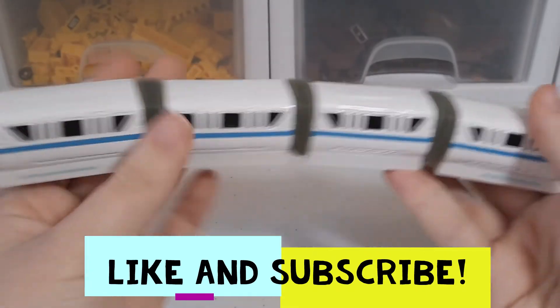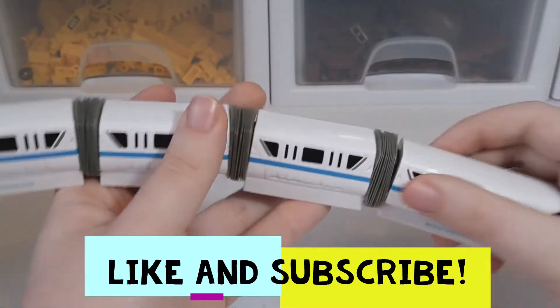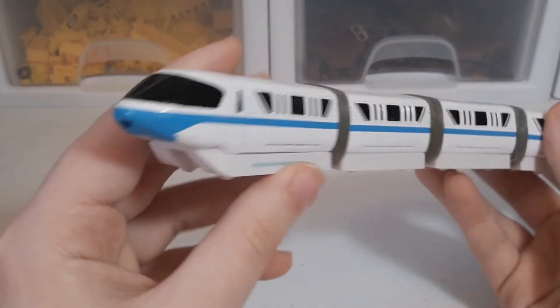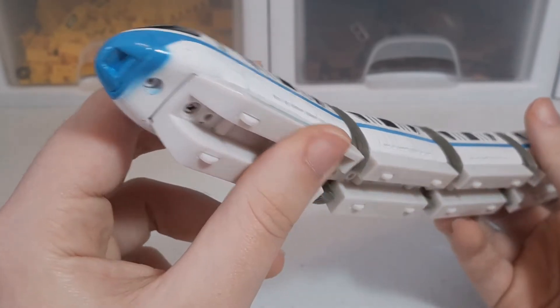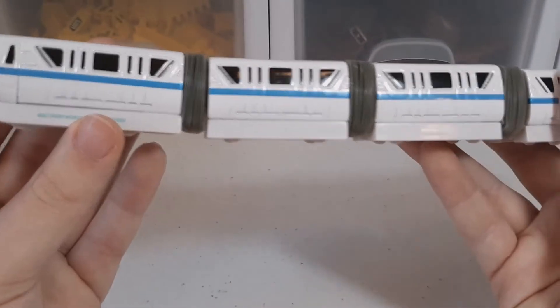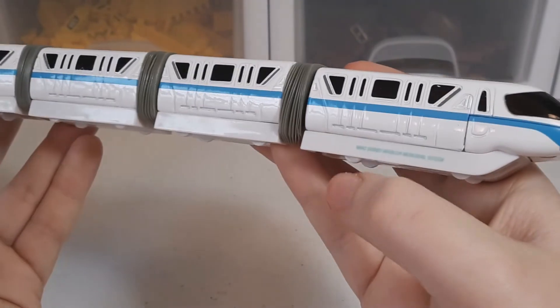This is pretty heavy as well because it's made of metal die-cast material, so it's kind of heavy but it looks pretty nice. You get the front section here which looks pretty cool, and you can see all different windows around the whole thing.